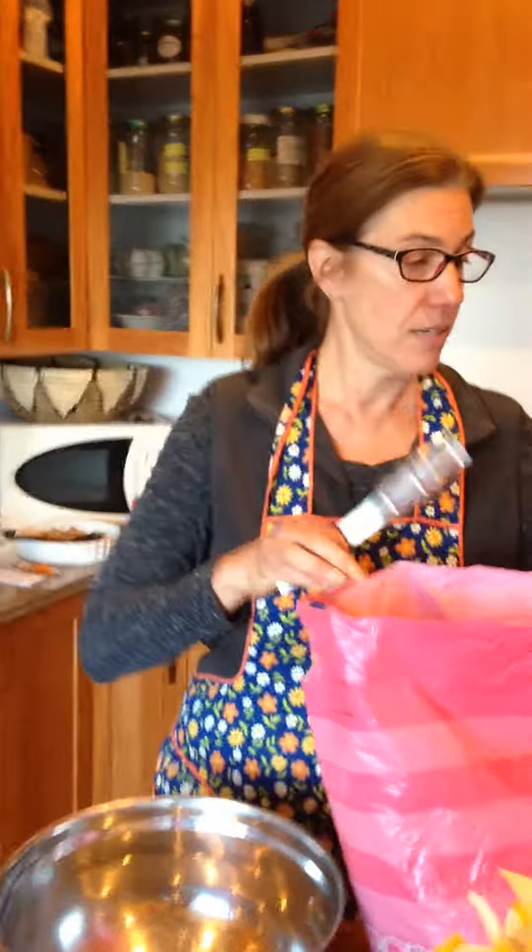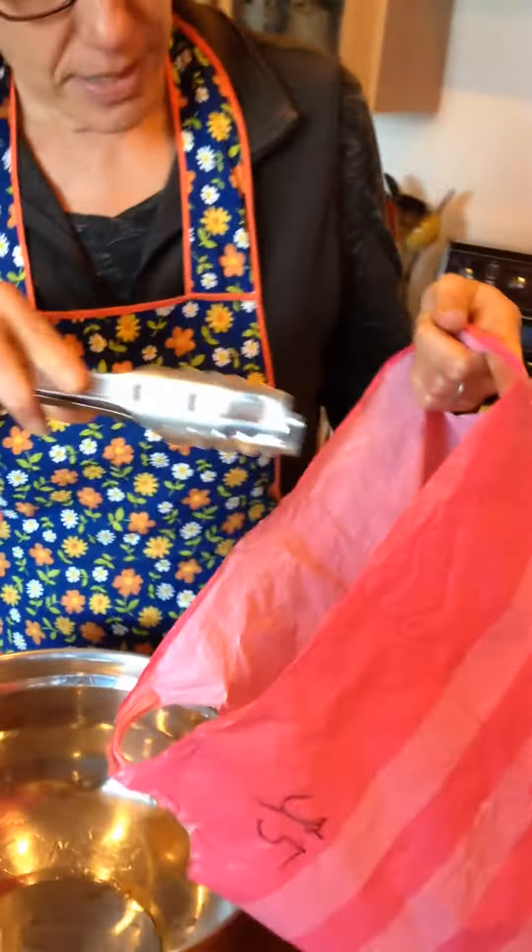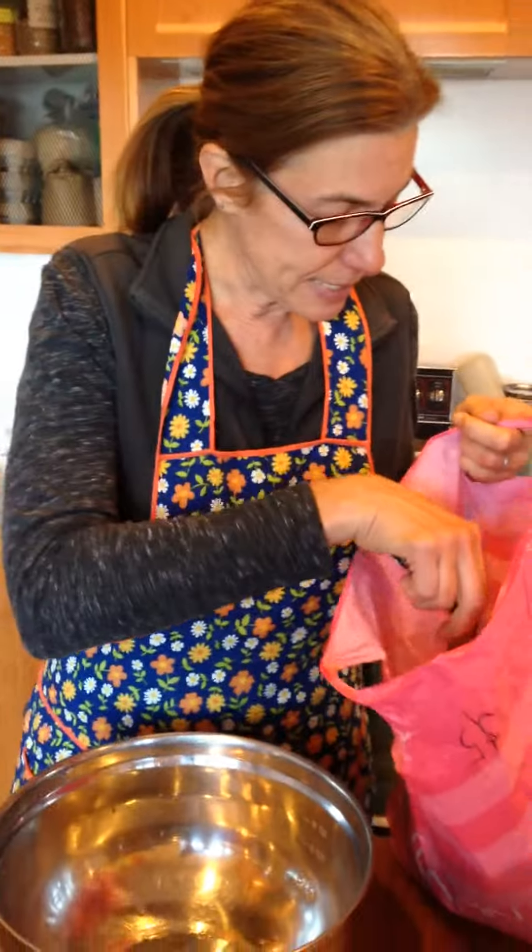Welcome to the Birdsong Bookshelf. Today's August 26, 2015, and today's knowledge sharing is about stinging nettle. My friend Kat and I went out today and we harvested several bags of beautiful, beautiful nettle. In today's lesson I'm going to show you how to de-sting it.